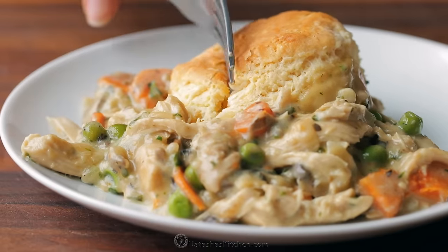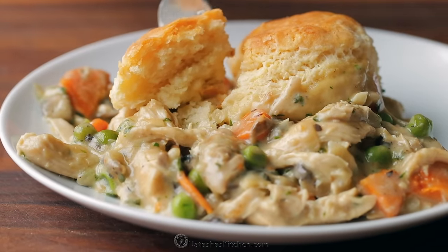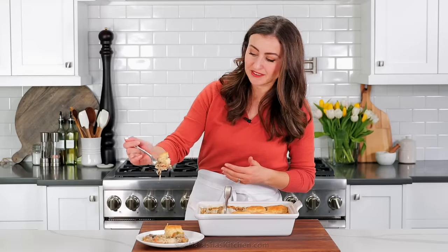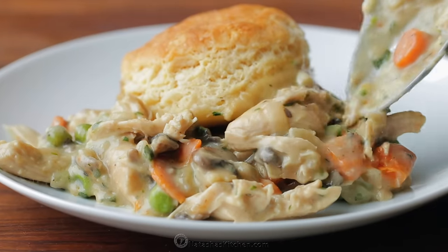Let's dig into this. Look how soft and tender these biscuits are — so airy and flaky and wonderful. Look at the center here: this is moist all the way through. I love that this doesn't get soggy. That's a big bite! This is supremely satisfying. So much chicken in there, and the chicken is so tender. I love that you can use leftover rotisserie chicken — it just gets so soft and juicy inside that sauce and it never tastes like leftovers.